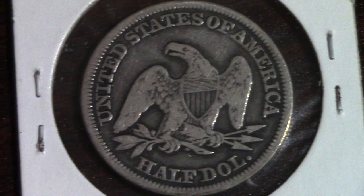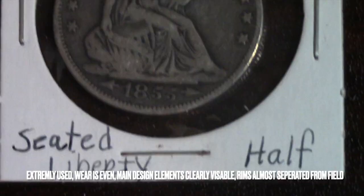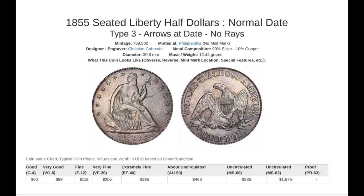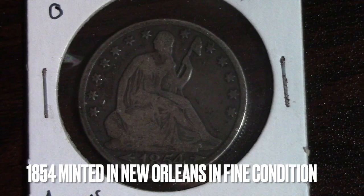The first coin I have is an 1855 minted in Philadelphia in fine condition. I have put it in fine condition because it is extremely used, whereas even the main design elements are clearly visible. Rims are almost separated from the field. According to the USA Coin Book, this coin goes for $118.